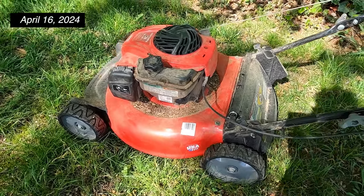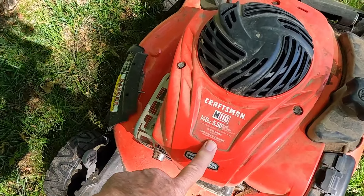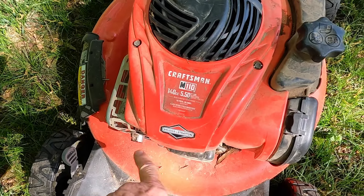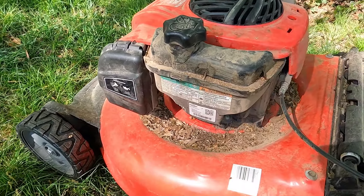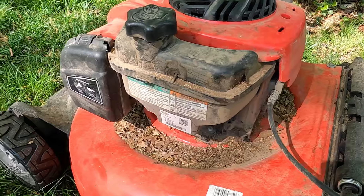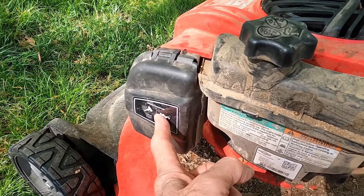This is my lawnmower — a Craftsman with a Briggs and Stratton engine. What I'm going to do is replace the air filter because I know it's got to be completely dirty. It's a dusty lawnmower too. Anyway, the air filter is right inside here.